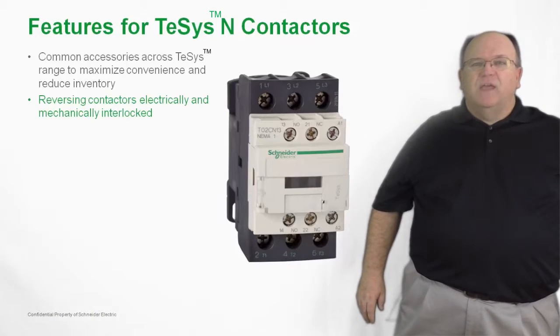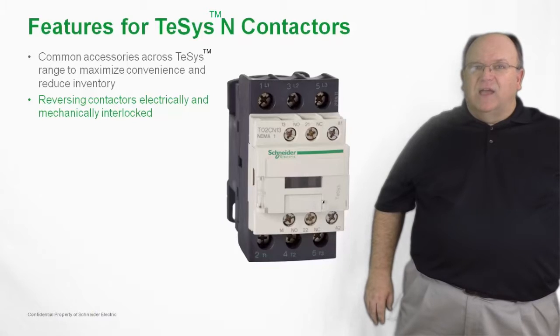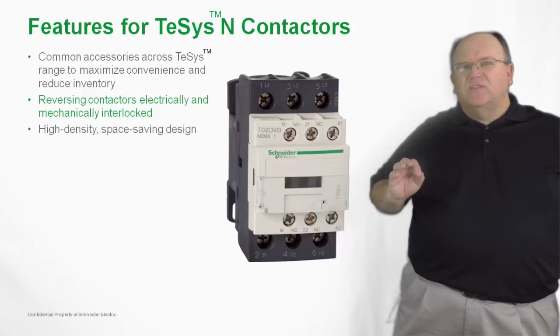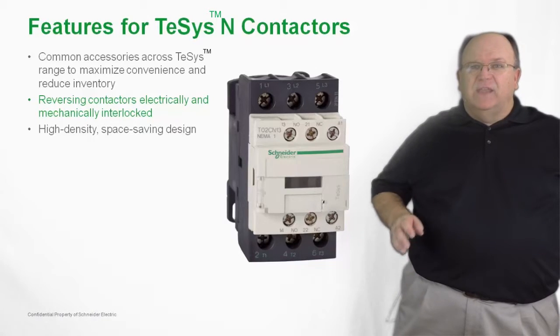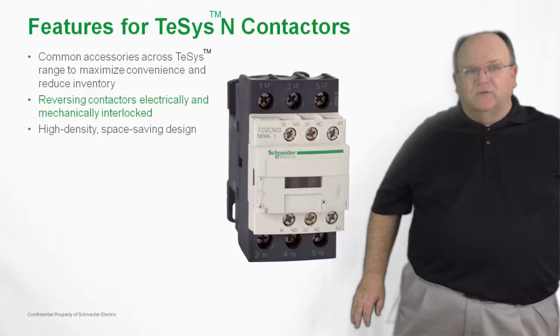We also have a line of reversing contactors and motor starters that are both electrically and mechanically interlocked to meet all North American wiring and electrical practices. Because of the small size of an IEC product base, we are able to take advantage of the density and increase the number of contactors and starters that can be installed inside of a motor control panel.